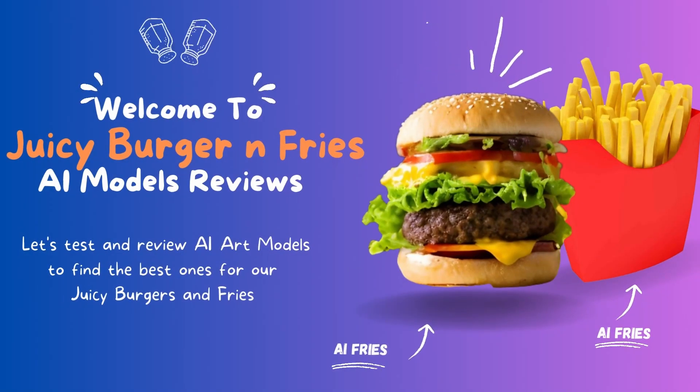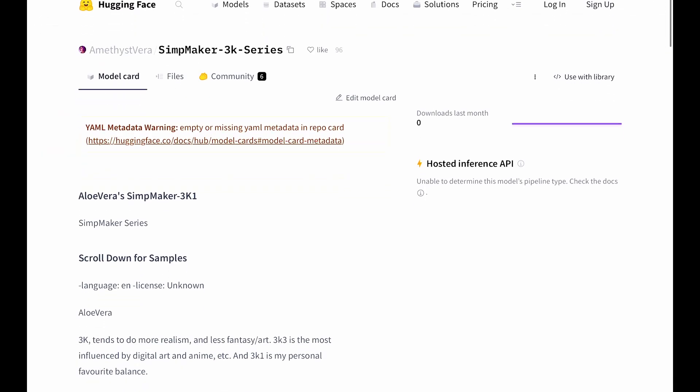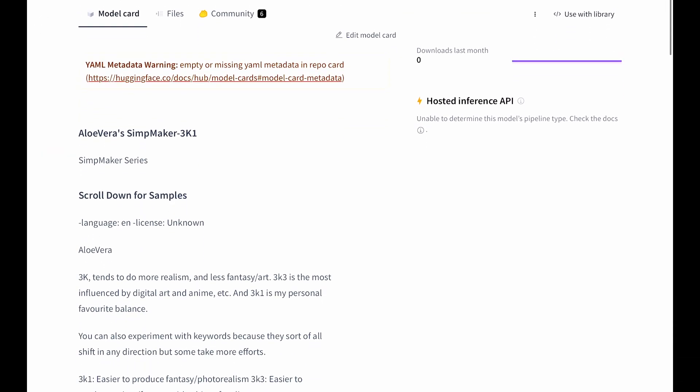Hello everyone, welcome to another AI model review. Today we are going to review the Allovera model. I wasn't able to find too much information about it, but let's check it out.